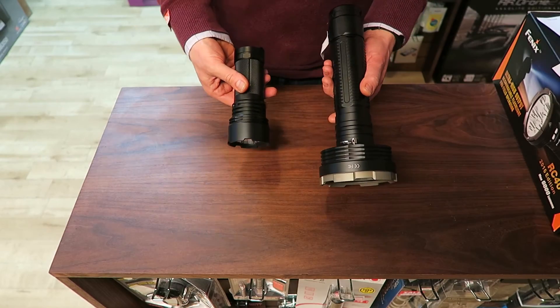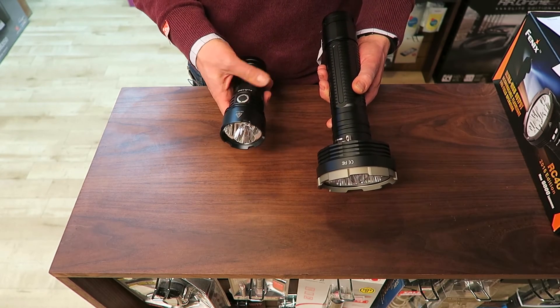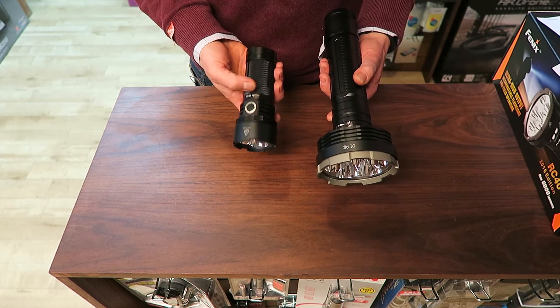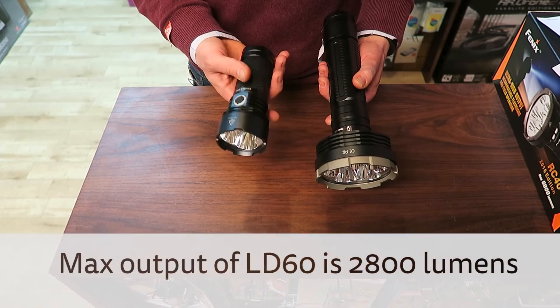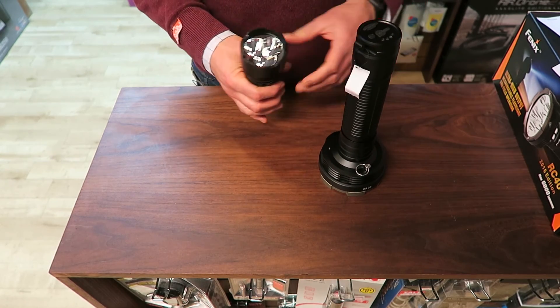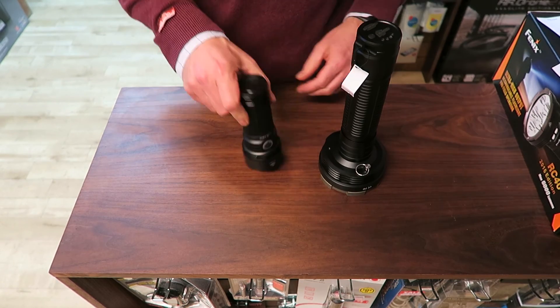I thought it might be useful to compare the size of the RC40 2016 next to the LD60, which looks like a pocket torch compared to this one. The LD60 runs off three 18650s, it's not rechargeable, and it's less than half the price — but I just thought it'd be useful to show them side by side.